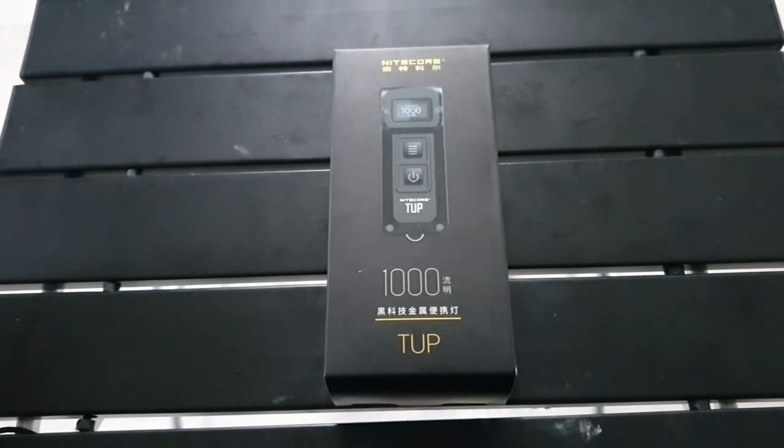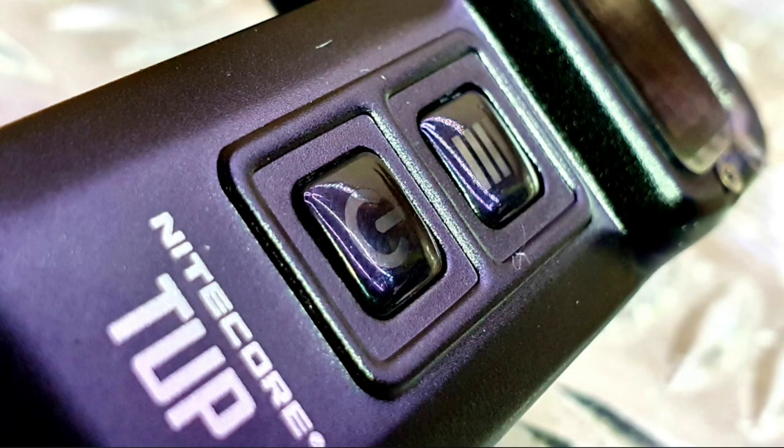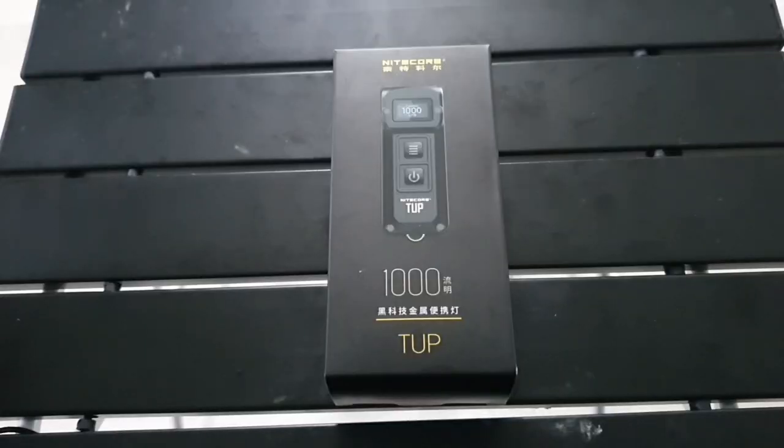Welcome back everybody. As a little intro today, we're going to be going through the Nitecore TUP. I picked this up for its accessibility in clipping to things for work — the MOLLE clip or pocket clip on the back comes in really handy whilst I'm at work. I have done a review on the Nitecore T4K, which I'd class as the big brother; the TUP is the little brother and not quite as expensive.